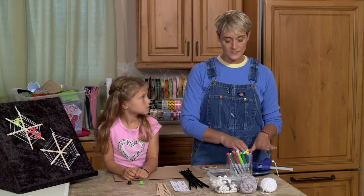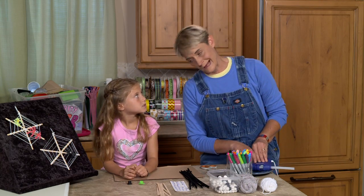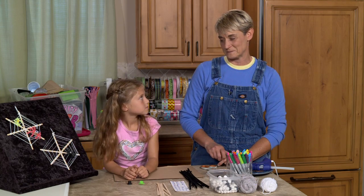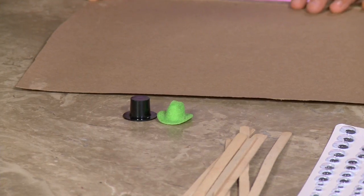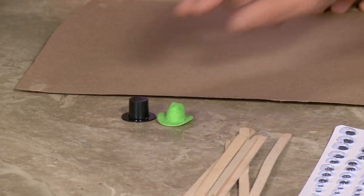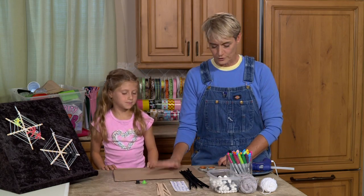We are going to be needing some glue of some sort, and we're going to use a hot glue gun. And then we do have a special added attraction: tiny spider hats! Those are very, very important. You can get these at your local craft store or a hobby store. And of course we have to have a pair of scissors and a work surface.